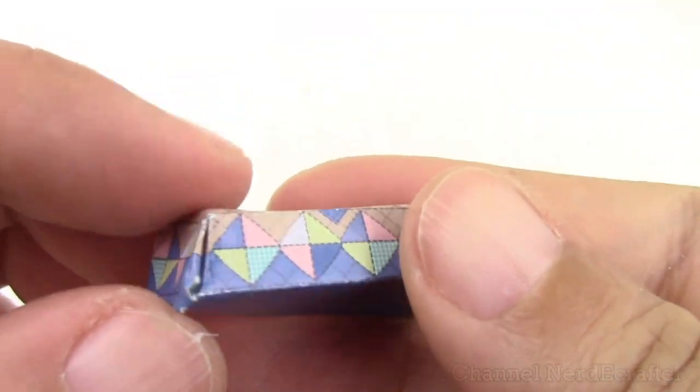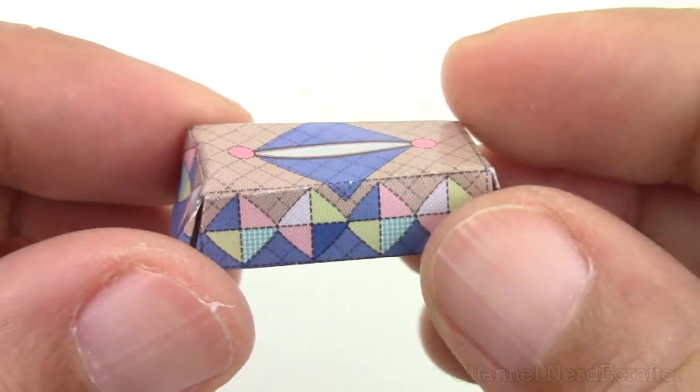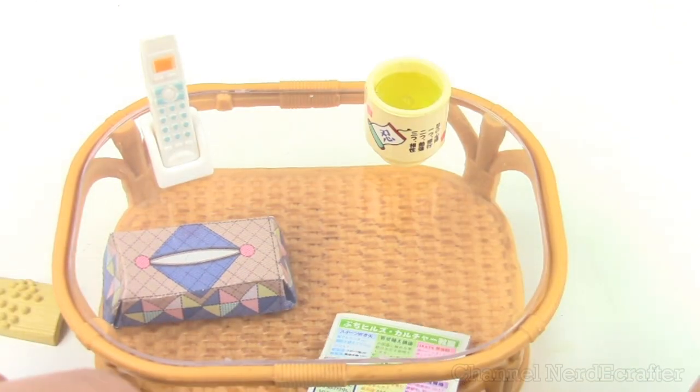Here's my absolutely terrible Kleenex box — it was harder to put together than I thought. You have to fold in some origami stuff and I don't have that origami dexterity. And here's the flyer.